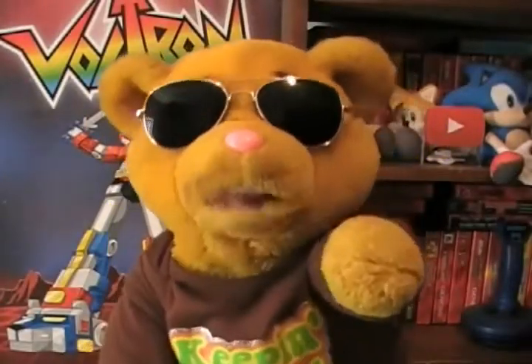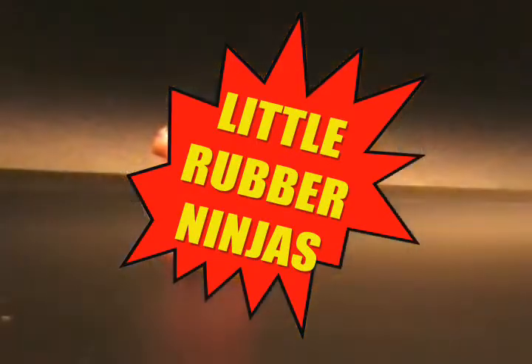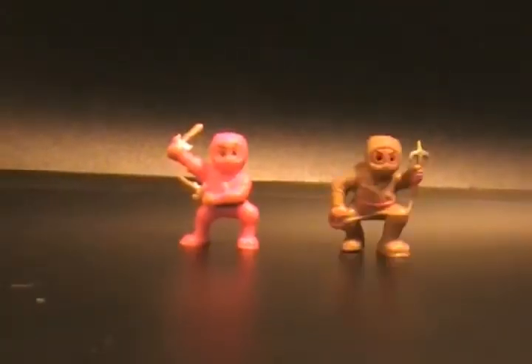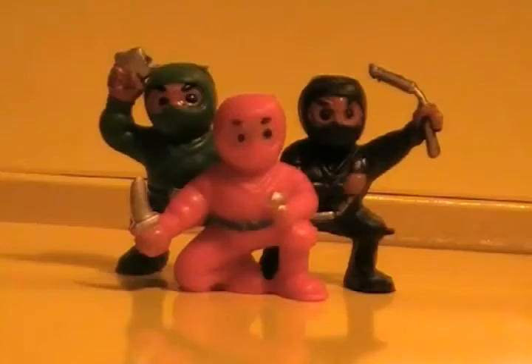Hey there, Teddy Rubskin here, and today we're talking about little rubber ninjas. They're little, they're rubber, and they're ninjas. They come in all different colors and they're really fucking awesome — collectible little guys.